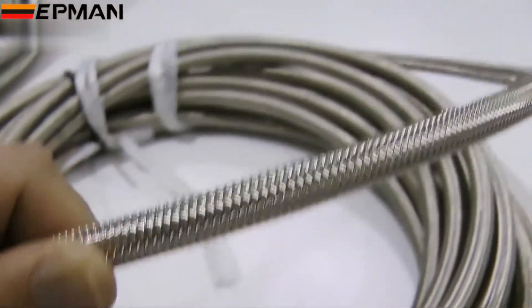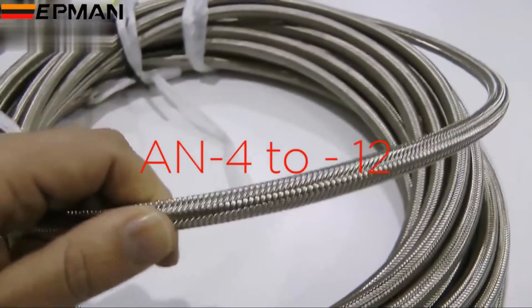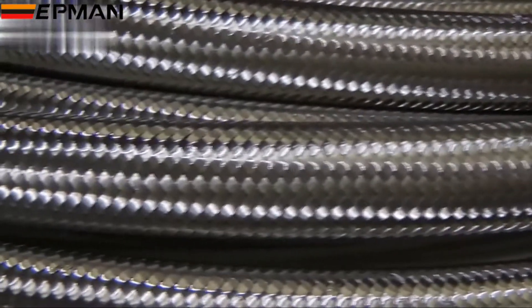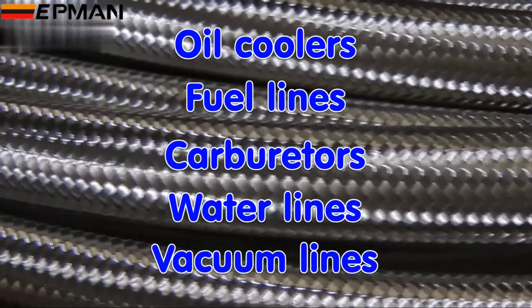Various hose diameters are available to suit fittings in AN-4, 6, 8, 10, and AN-12 sizes. This sort of hose is ideal for use in the engine bay but should not be used inside the car. It is ideal to connect oil coolers, fuel lines, carburetor, water lines, and vacuum lines.